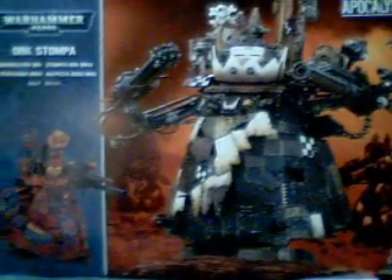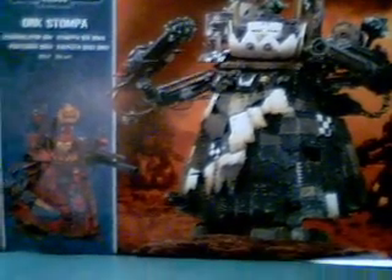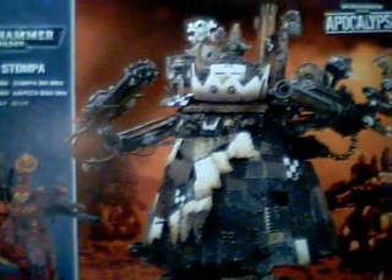Hey everyone, this is Tim at jlminiatures.com. Right now I'm showing you the front box of the new Ork Stompa — I just got it in today. I got one of the early ones so I could put it together and show you guys, give you a little bit of a preview of what to expect. This miniature is probably one of the best miniatures Games Workshop has produced thus far.